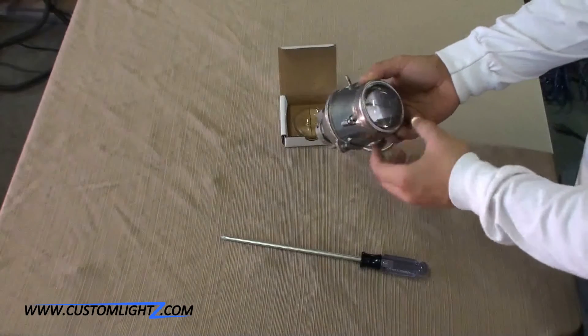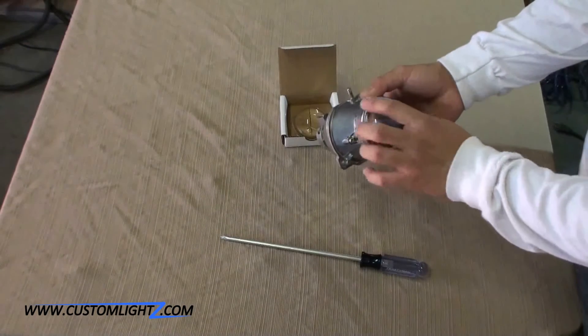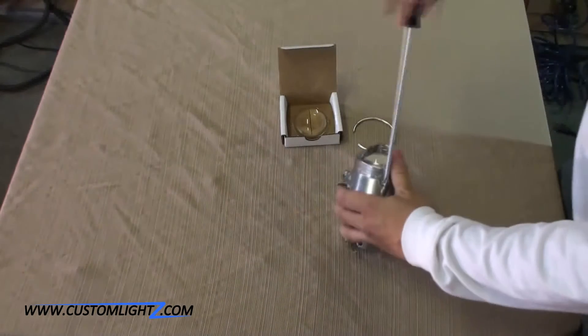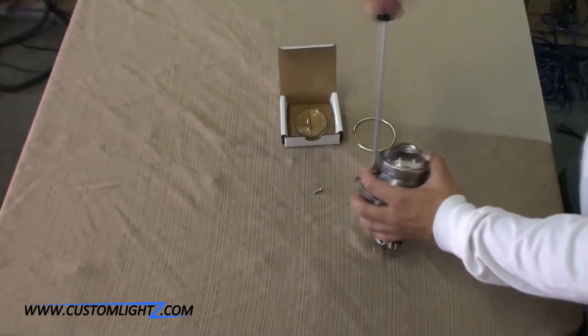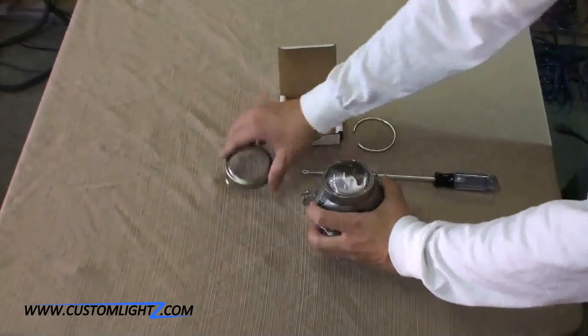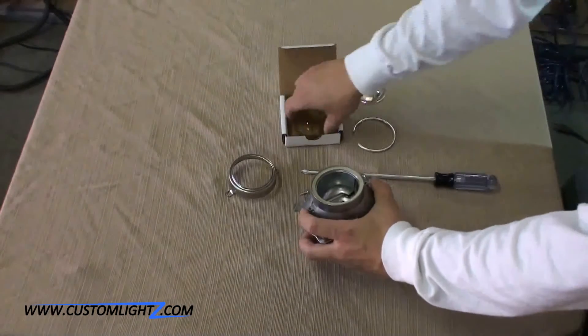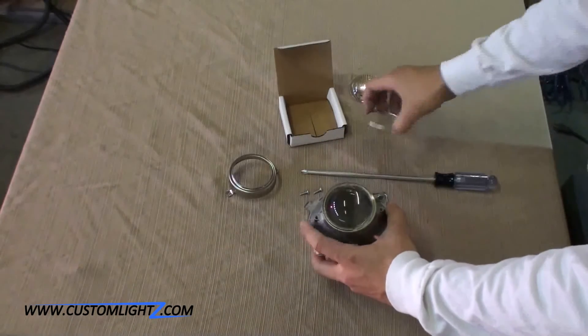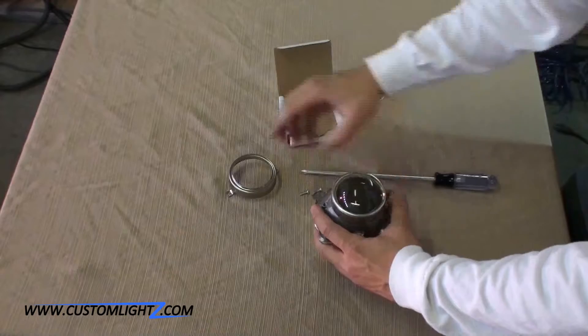We need to remove this lens by loosening up the lens holder, which is held in place with two screws. Don't forget to put the ring on top of here.